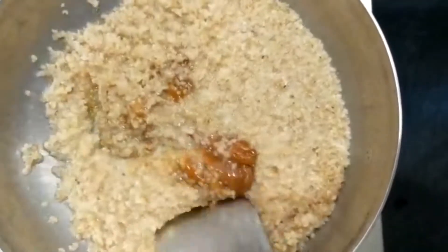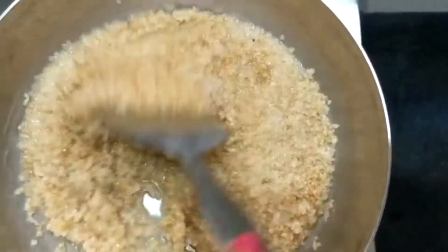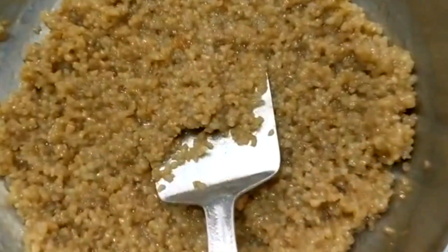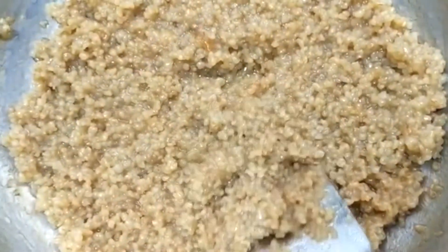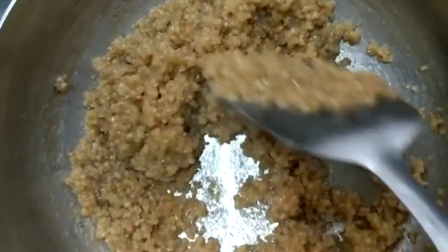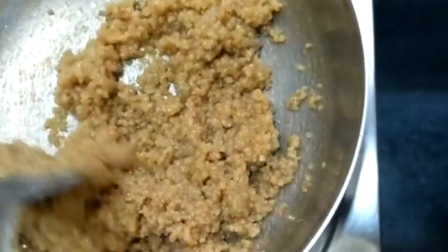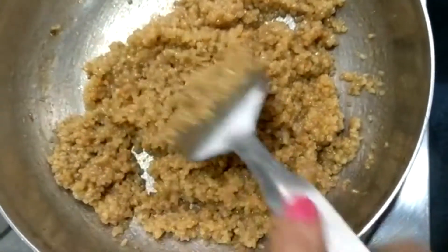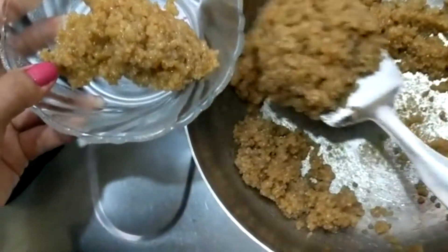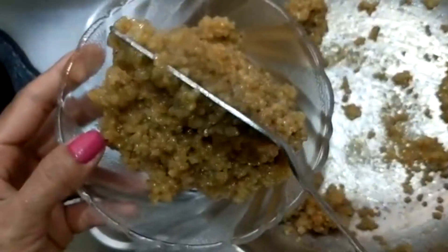I will be able to make some water in the middle. I will remove the water from the body. I will remove the water from the back of the water. When the oil is over,